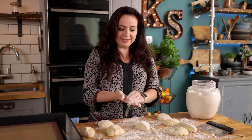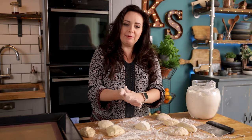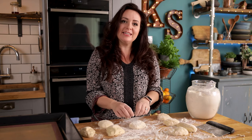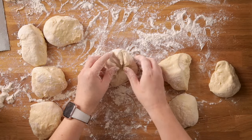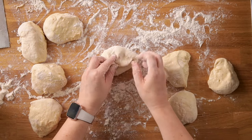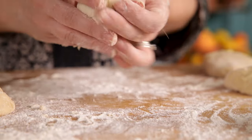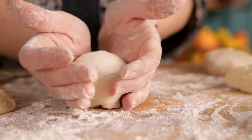To shape the dough pieces, lightly flour your hands, then pick up a piece of the dough and flatten it in your hands. Place it on the work surface and bring in the edges to the center to form a rough ball shape. Turn the ball over and gently roll it into more of a ball shape, then place on the baking tray with the smoothest side at the top.